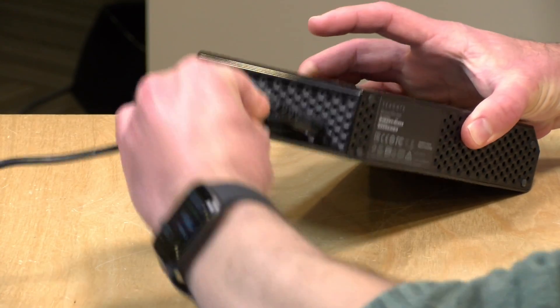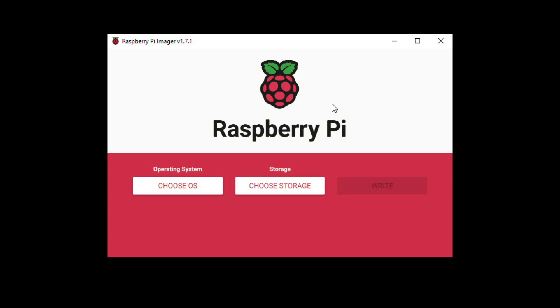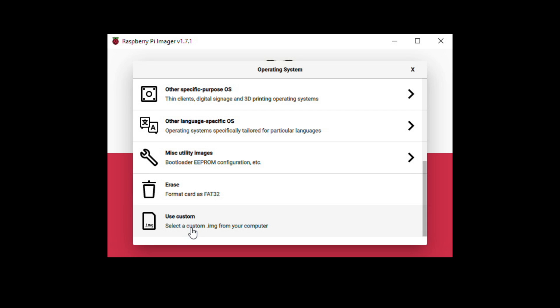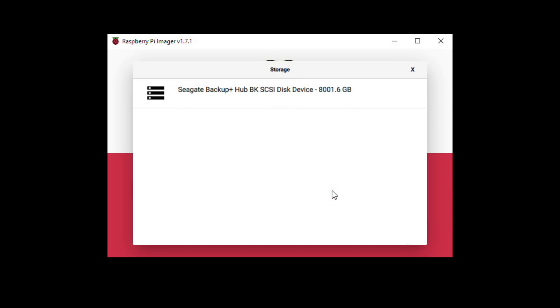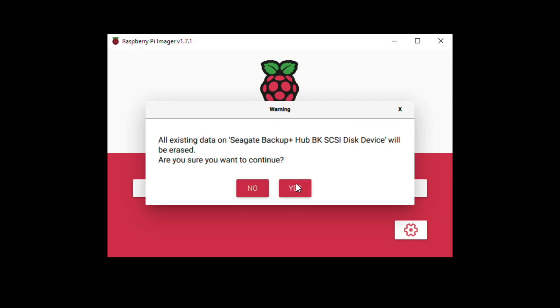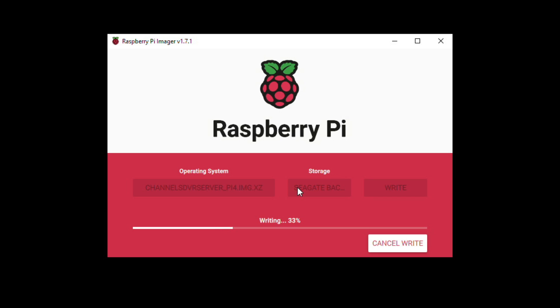Connect the hard drive to the PC, then go back to the Pi Imager software. Click Choose OS, but this time go to Custom. In your Downloads folder, you'll find the Channels DVR server image — click Open. Next, go to Choose Storage and select your external hard drive. I have a nice big 8-terabyte drive connected here. Then click Write, just like before. Remember, this is going to erase the hard drive, so back up and copy everything off first.